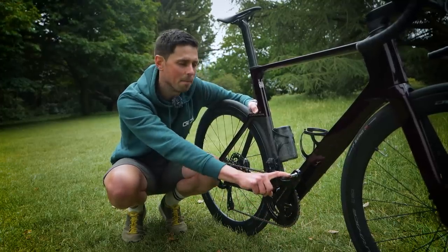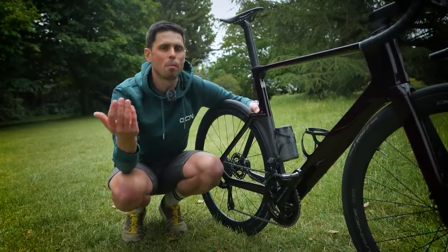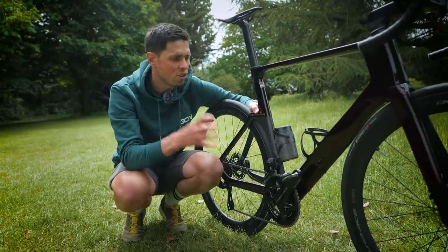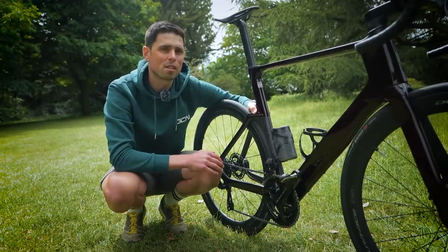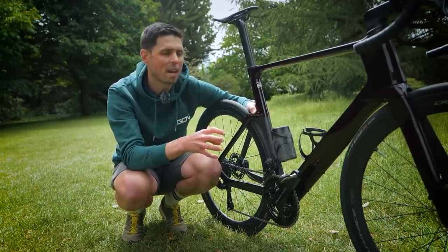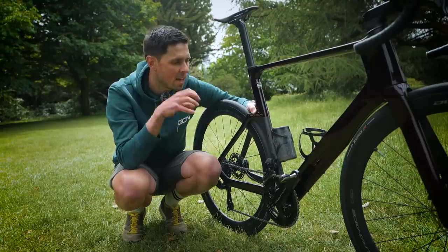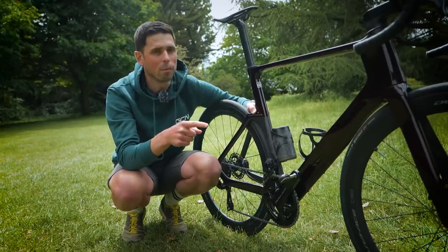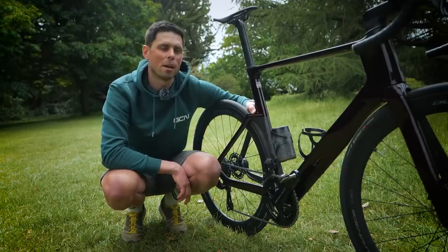Pedals are an area people often overlook, and serviceability varies wildly depending on the pedal system. The pedals fitted to my bike are not designed to be user-serviceable, so when the bearings eventually wear rough, the manufacturer considers it time for the bin. However, if you have the skills, patience, and tools, you can still take components apart, replace the bearings inside with new ones, or clean them and put fresh grease in. If your pedal system is designed to be user-serviceable, check your user manual — it will explain exactly how to do it.